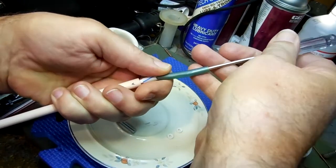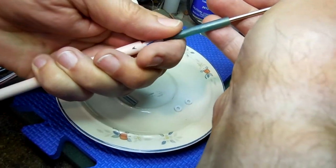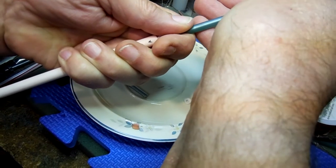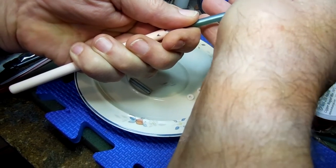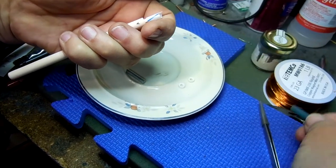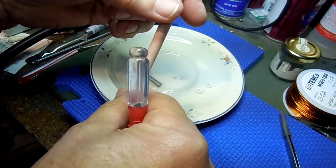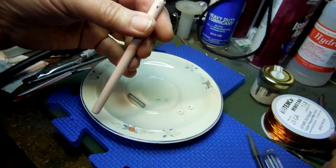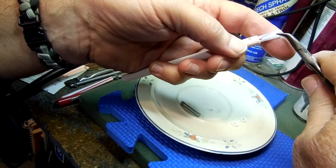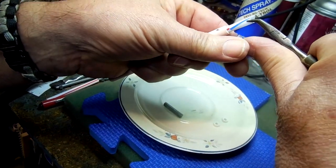You can see the discs there — they've slid out of their holder into the soda straw. In theory, the discs are all lined up nicely at the bottom of the tube in the coil.